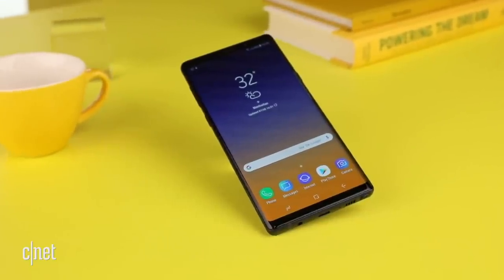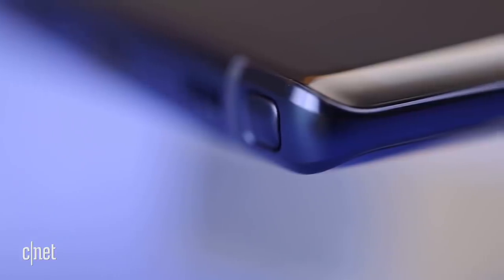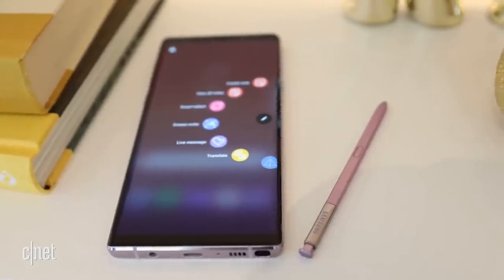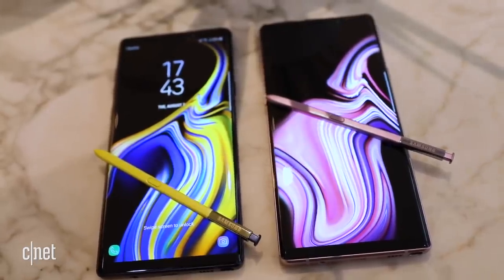Probably not. You get more screen, a new fingerprint sensor, and will probably lose iris scanning. So one of the few things that distinguishes a phone from another is the design. The Galaxy Note line used to be the place where Samsung would try out new things.